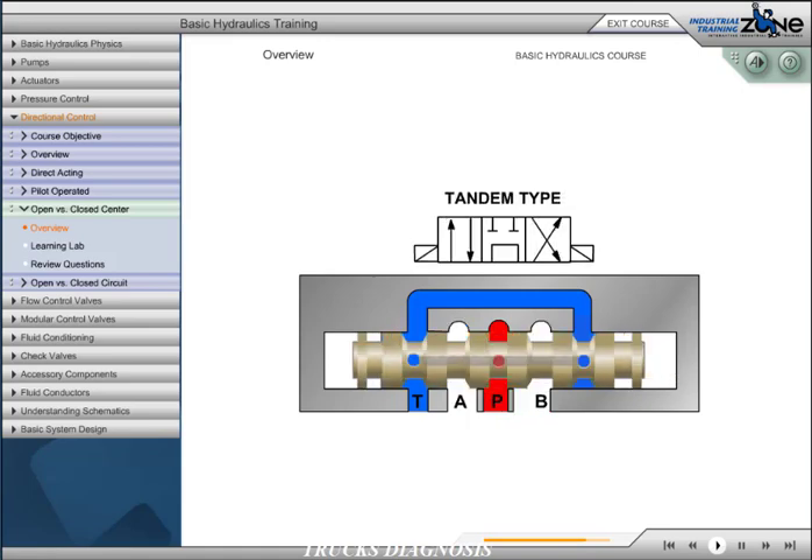The tandem type configuration connects P to T while blocking work ports A and B. With P and T connected, we have an open center circuit. This center type is used in connection with a fixed displacement pump. Because A and B are blocked, the load can be held in neutral.